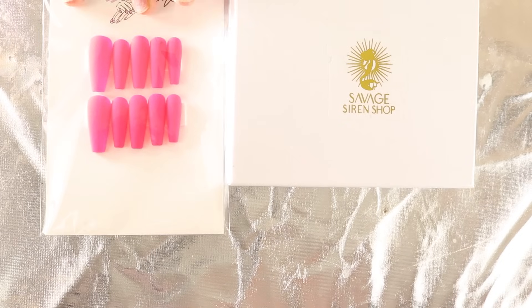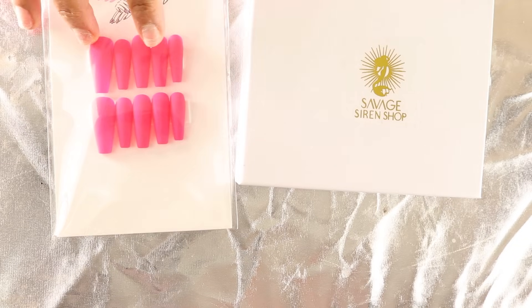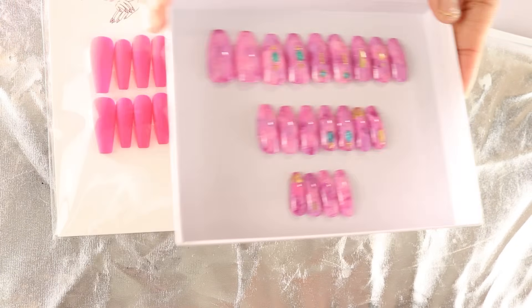After washing your hands, go ahead and size your nails. Sometimes when you order a pack of nails you'll get 10, other times you'll get a pack with about 20 - it just depends on the retailer. You want to take the press-on nails and find the ones that are the best size for your particular nail bed and set them to the side, organized and ready to go.